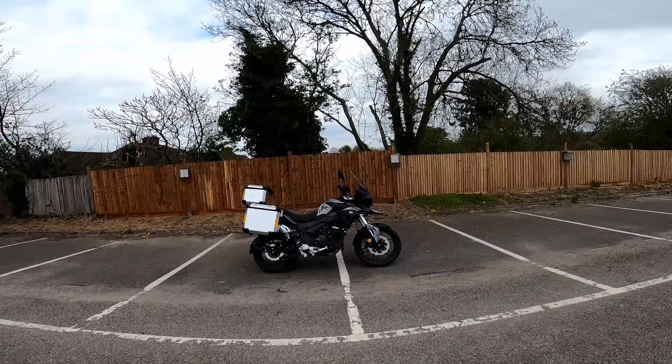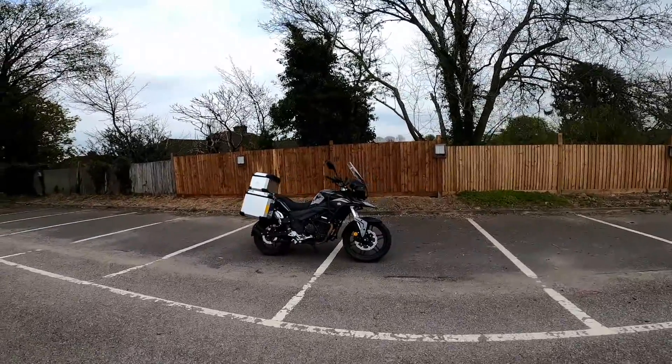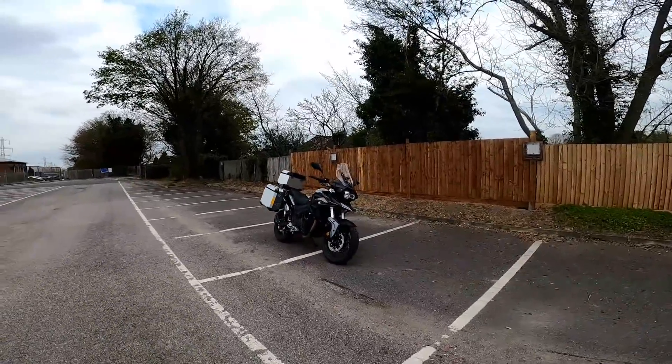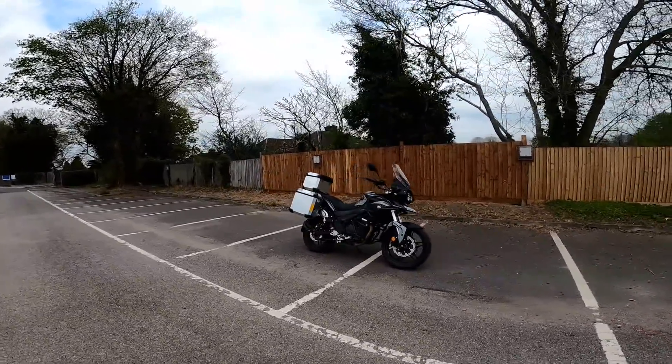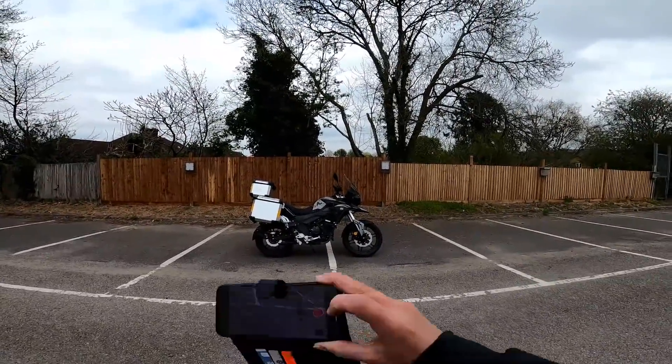So here she is — the Sinis T380 Terrain, their big adventure bike, the most powerful of the Sinis bikes I believe. You can see what I mean about it having a bit of Triumph Tiger about it. Let me get the phone out with the other camera and I'll take you through the details.